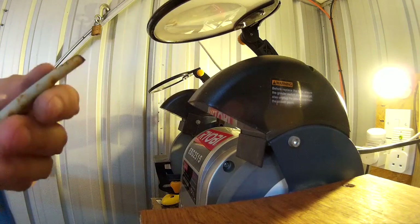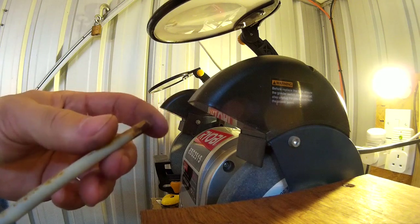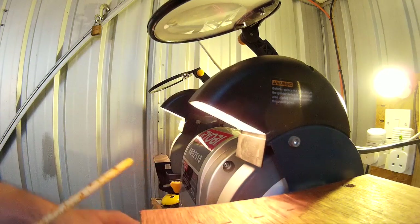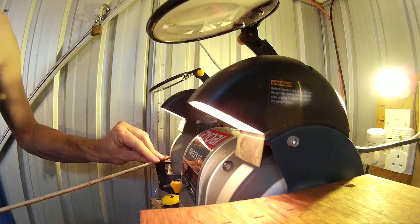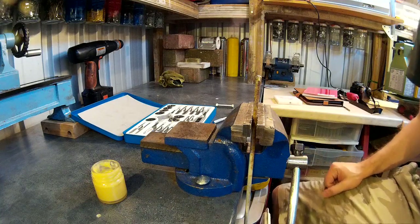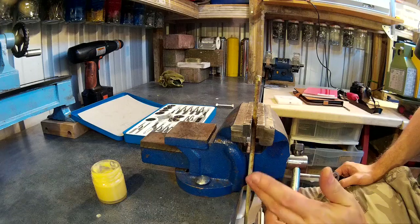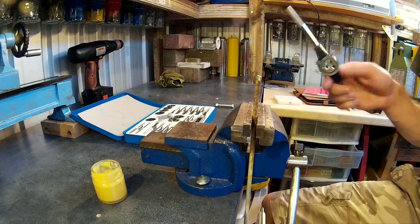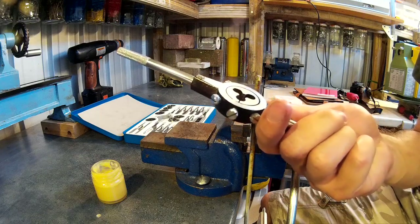The first thing to do, if you can, is put a small bevel on the edge of the workpiece, because that will make it easier to start the thread. So I'm going to do that on the grinder. To cut an external thread, you select the appropriate stock — this is a 6mm rod, and this is a 6mm die.